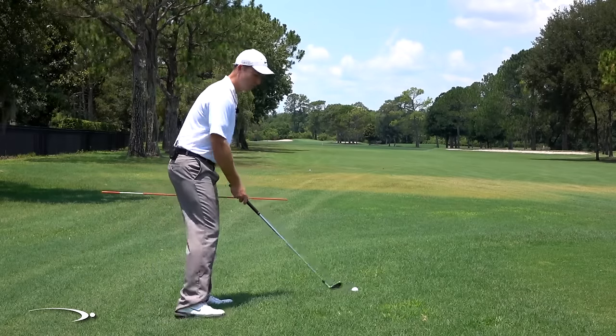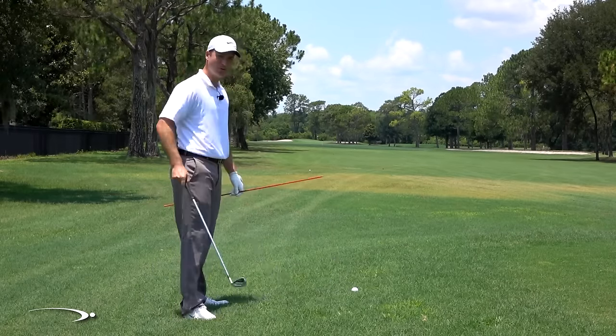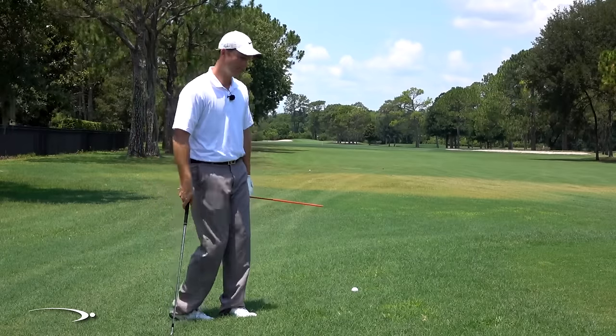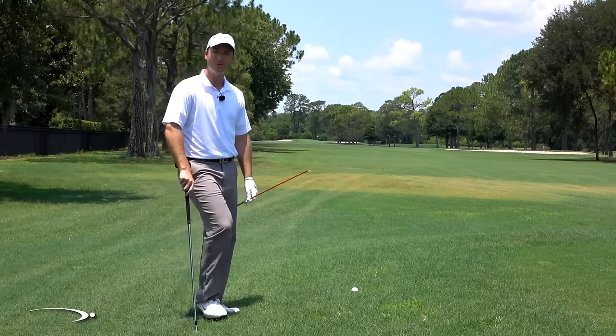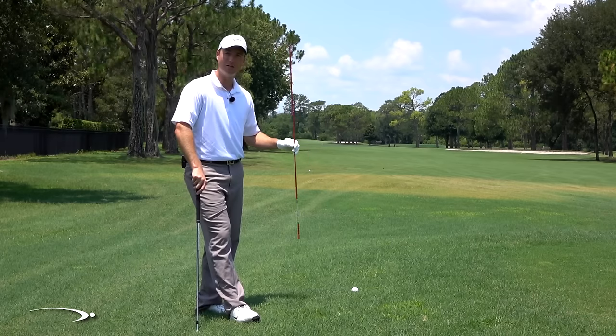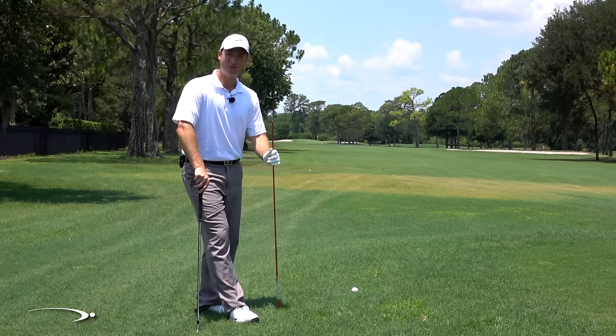When the ball is above our feet, this is a tricky shot. We feel like the ball is gonna snap hook, and we start making compensations without really knowing how to play it. A lot of times you'll start digging down into the ground, which can be very frustrating. I'm going to go over exactly what you need to do to hit these balls nice and clean, get them back out in the fairway, and put them on the green every single time.